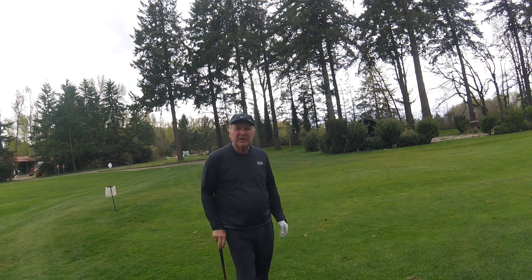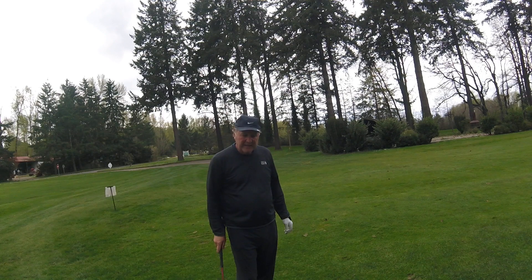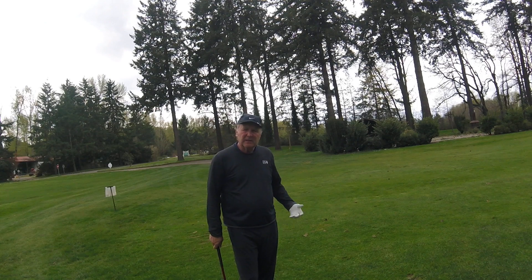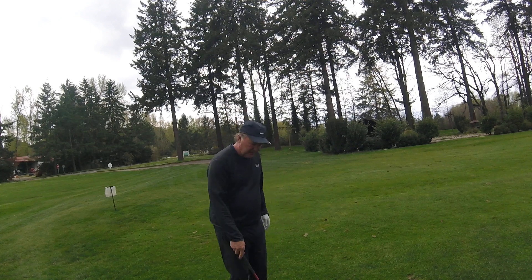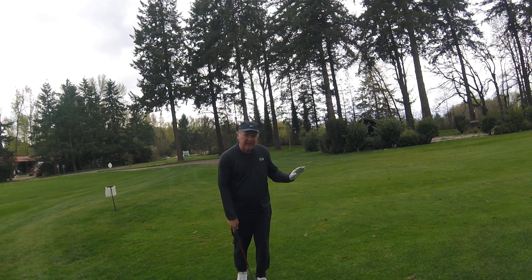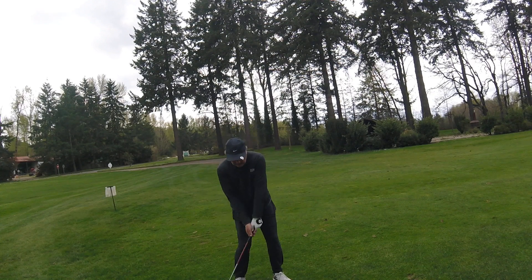Tim Bannick here with USGTF, United States Golf Teachers Federation. Just wanted to do a quick short video today on a drill called the Getting into the Hitting Position Drill. What this does is it helps in your practice time to get yourself into the position of impact.